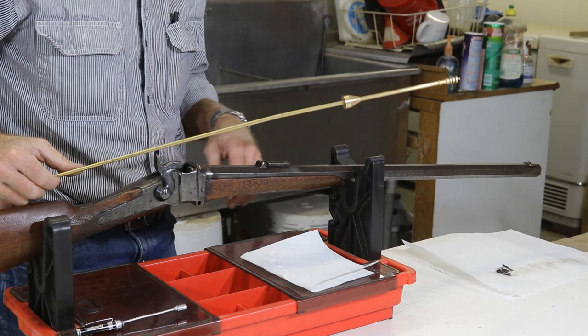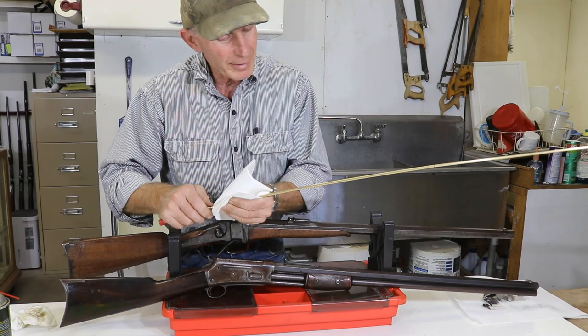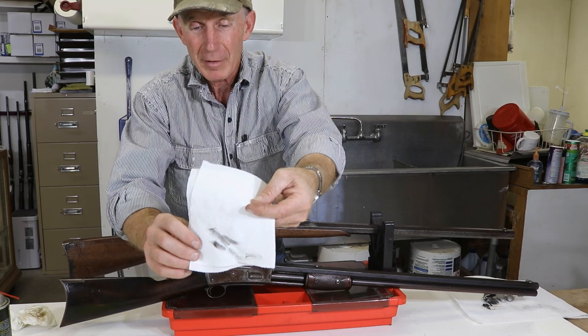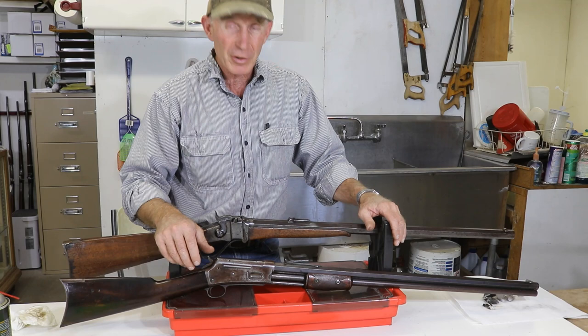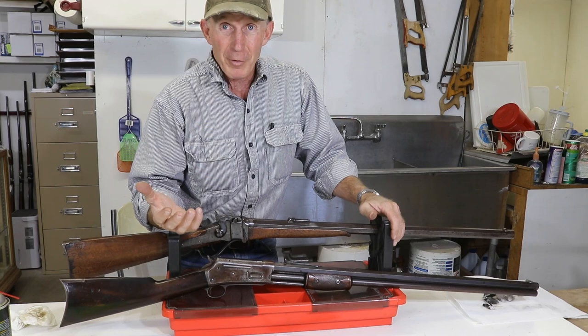Now, just to illustrate how important these bore guides are when we're cleaning our guns — that rod looks pretty clean, but if we rub it down with this white paper towel, look at all that. That's what we'd be rubbing up and down. That corrosive, abrasive stuff would be right down on our muzzle end in the rifling, tearing it up. It might not do it this round or the next round, but over and over again, that's going to destroy that rifling down on your muzzle end. So, a couple of dandy rifles today — both built during the black powder era, both more than 130 years old, and they're still good shooters because they've been well taken care of.